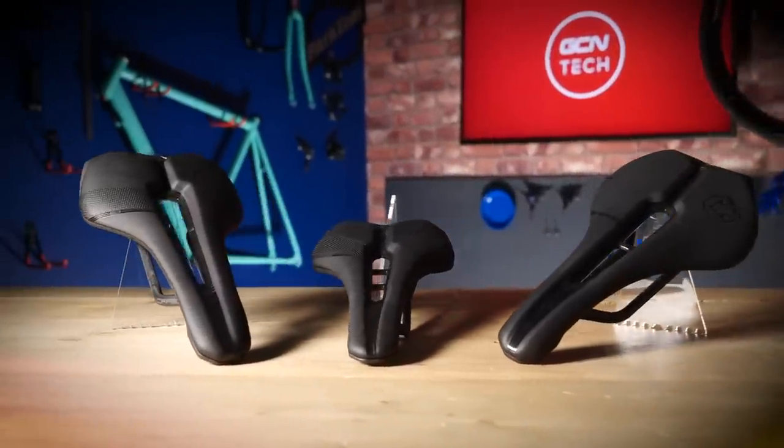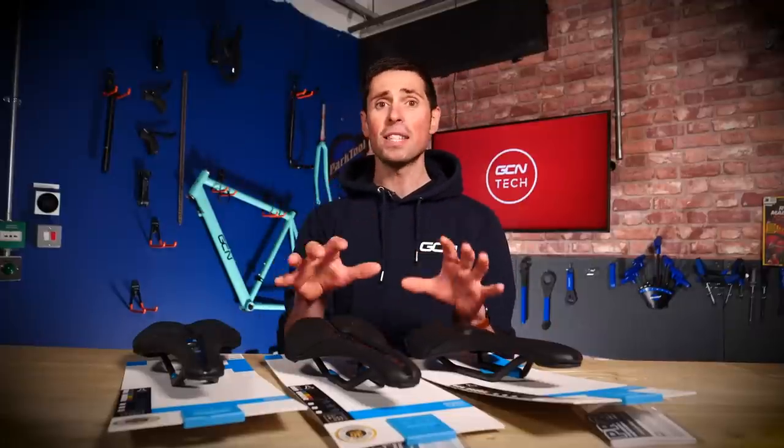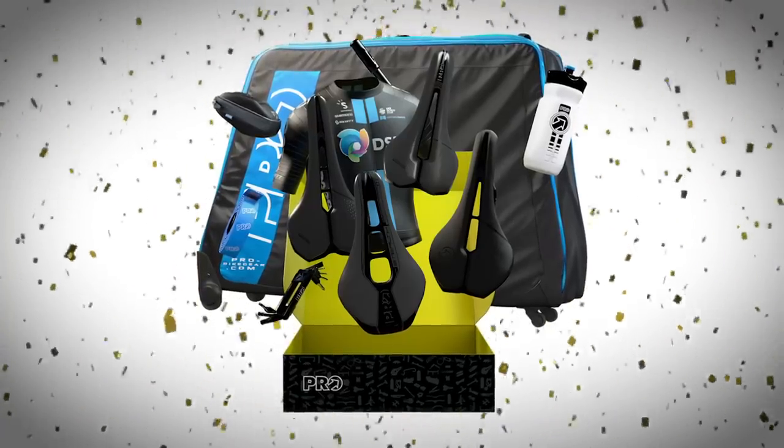Not only will I be giving you all the tech specs and cool details of these saddles, I'll also be explaining how you can find the right saddle for you using Pro's saddle selector, and then be in with a chance of winning a hamper full of Pro goodies and Team DSM goodies.